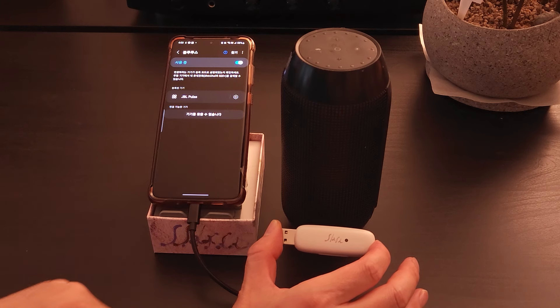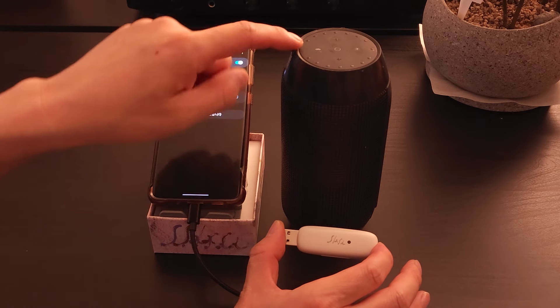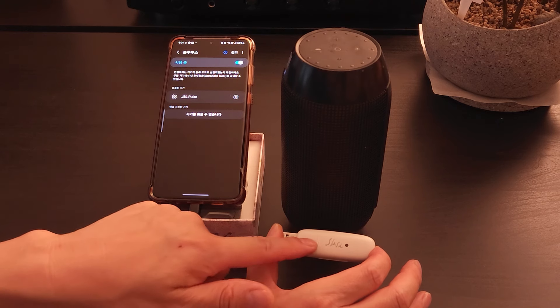In general, you don't often repair your Bluetooth headset or speaker, so you may not know how to pair. So, I will give you tips on how to connect with the Slash-T Bluetooth transmitter quickly and accurately.